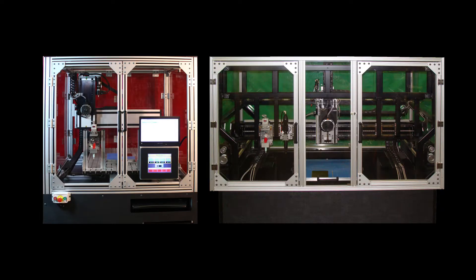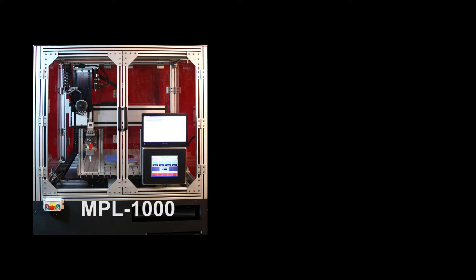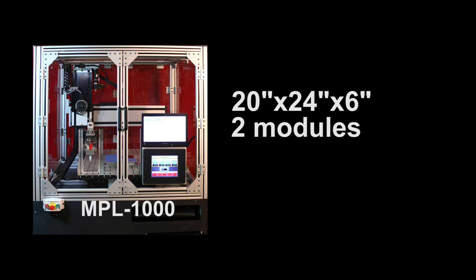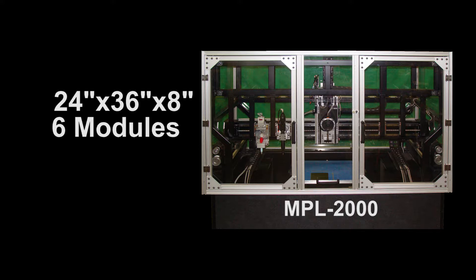Currently, there are two types of platforms available: the MPL-1000 and the MPL-2000. The main differences between the models are the maximum prototype size the machines are capable of producing and the number of modules the platforms can hold. The compact MPL-1000 is capable of producing a part with dimensions of 20 inches by 24 inches by 6 inches, and up to two modules can reside on the machine at any time. For either machine, you can increase the capabilities by manually changing out modules during the prototyping process.